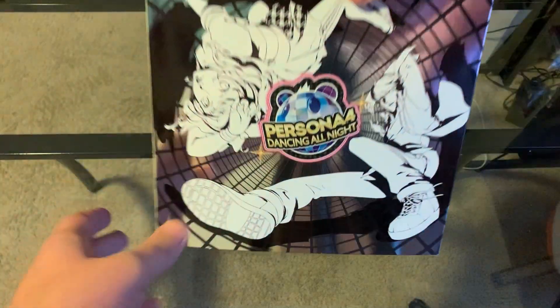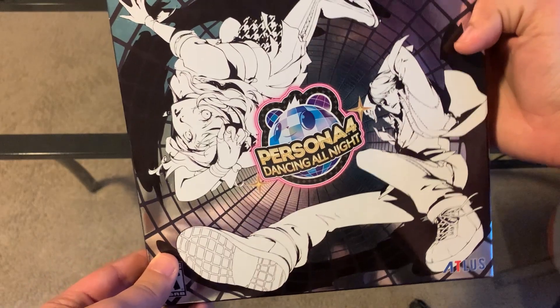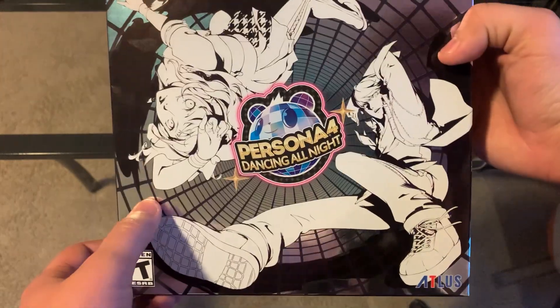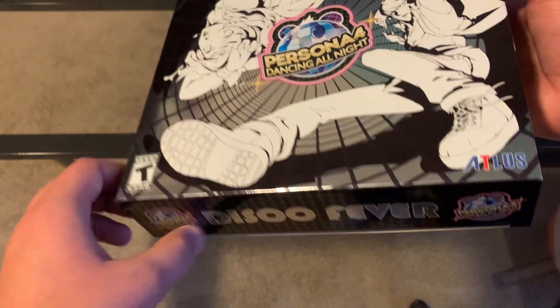Here is a quick look at the box. They have the same front and the same back on either side, and it's you and Rise on this little turntable type of thing. Disco Fever is written all over it.